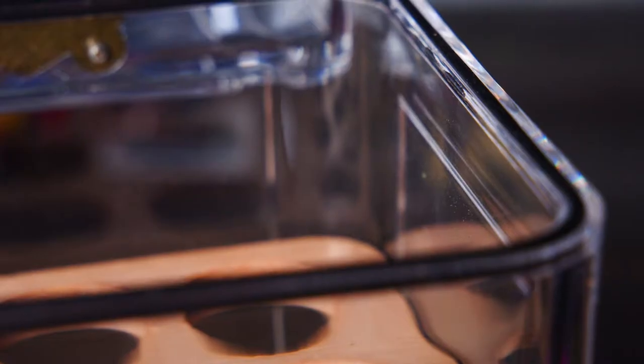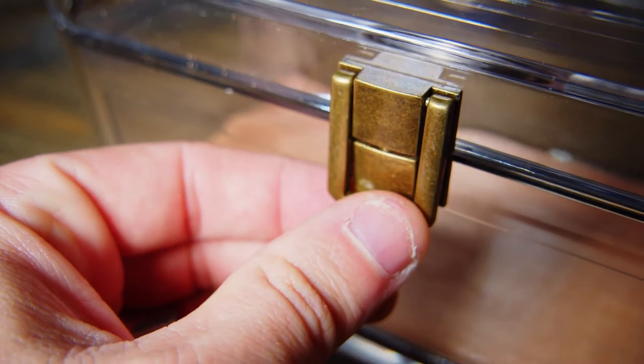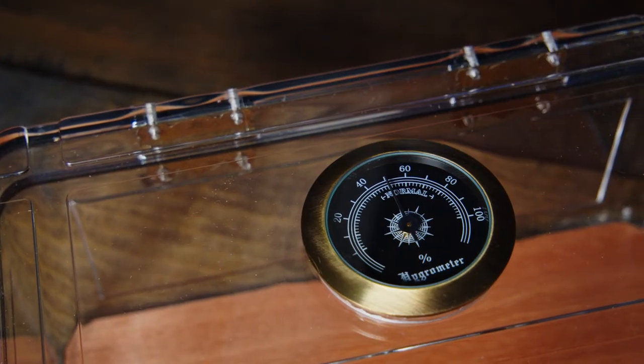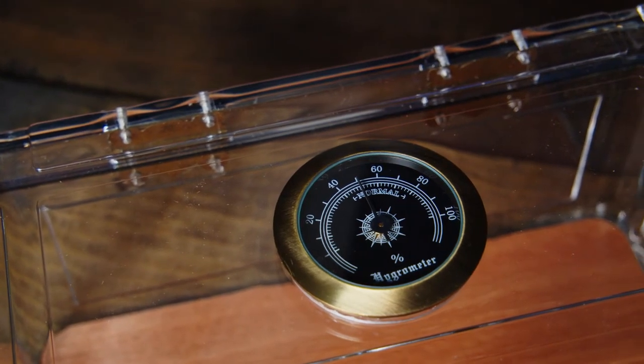Both humidors come with a rubber gasket seal and a strong locking clasp, ensuring your cigars will stay sealed completely. Both humidors also come with an easy to read hygrometer right on the lid.